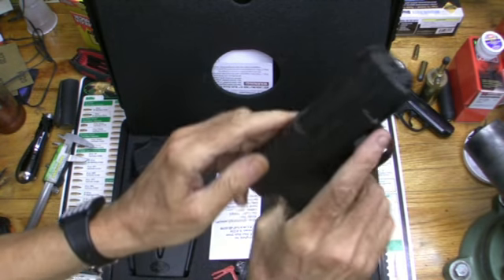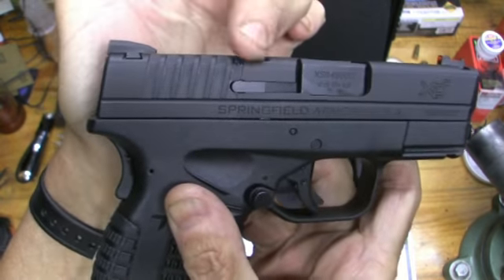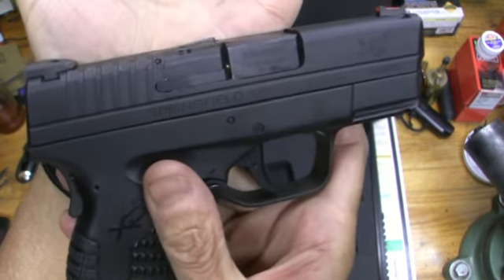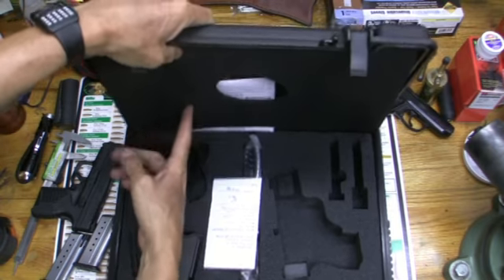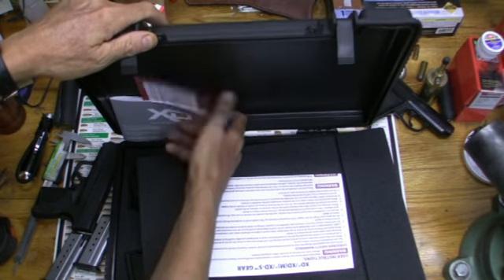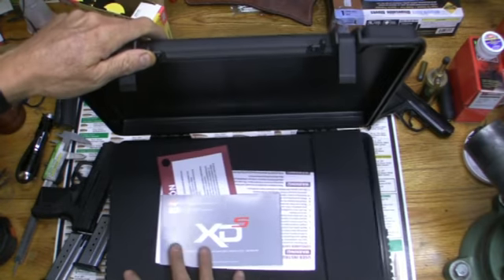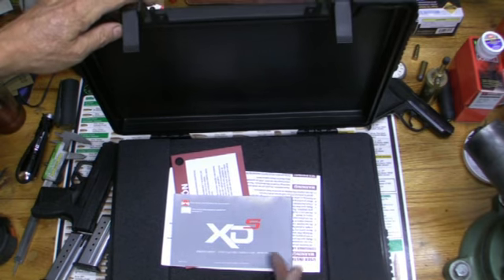Now I'll show you what it looks like loaded. See this indicator right there — now it's not sticking up. Watch, we'll load it — there it is, it's loaded. See that in there shining? See how this sticks up now? That's a nice super-safety feature. The only problem with this case is this top piece keeps falling out. It's got some extra gear you can buy, plus an owner's manual with schematic drawings.